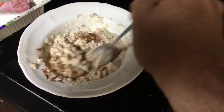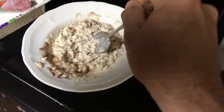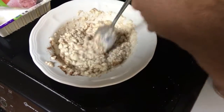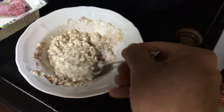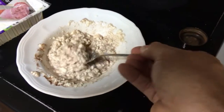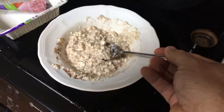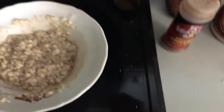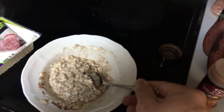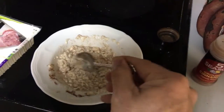It's like flan — that Mexican dessert — which is really cool because you can actually caramelize some sugar and pour it on here and it's just like it. It looks gross, but let me tell you, if you love custard and you can't eat eggs, you'll be so surprised when you taste this for the first time.